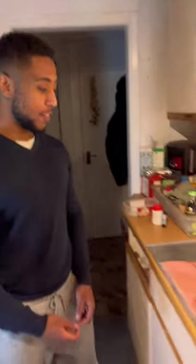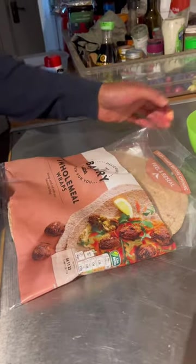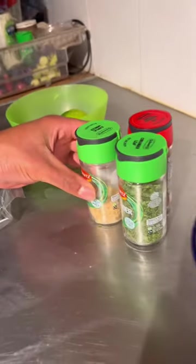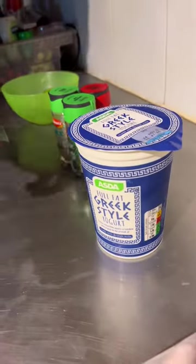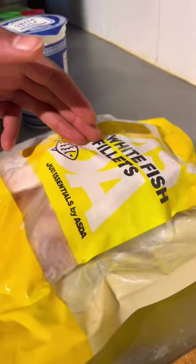We're back cooking again today — we're going to be making some healthy fish wraps. First ingredient, of course, we've got some wholemeal wraps. In the concoction bowl at the moment we've got a lime, the holy trinity of bold flavor, Greek style yogurt to mix it all up, and of course some white fish.